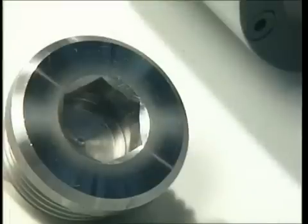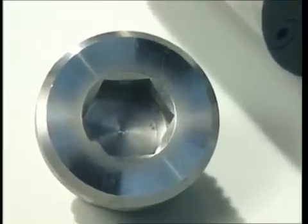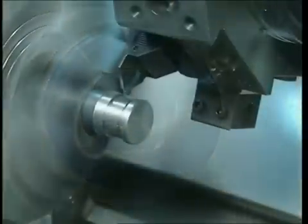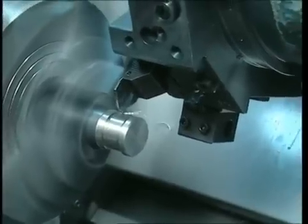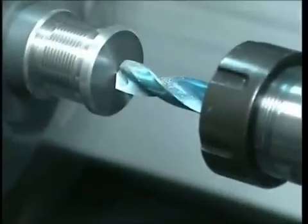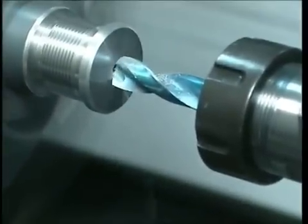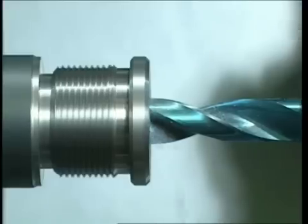Let's look at the first example: forming of a cap at the extremity of which a hex shape is produced for tightening the cap in place. Since a 12 mm hex must be produced, before proceeding with the broaching operation it is necessary to drill a pre-broach hole having a slightly larger diameter of 12.10 mm.